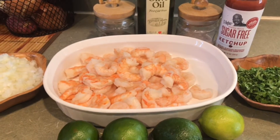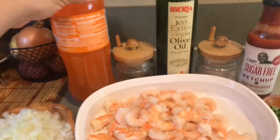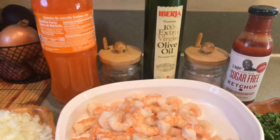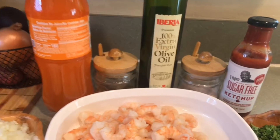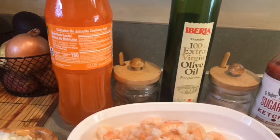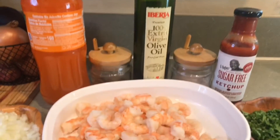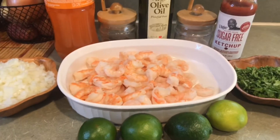Y aquí les presento el ingrediente revelado, el secreto. Es una gaseosa, una soda de naranja. No les voy a mostrar la marca, pues porque obvio no me están patrocinando, pero pues aquí si me ven y ya saben la marca cuál es; si me quiere patrocinar, pues adelante, por favor y bienvenido sea. Y bueno, ahora sí vamos a comenzar con la preparación.